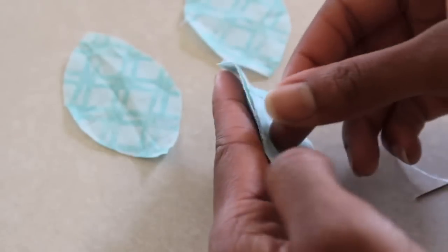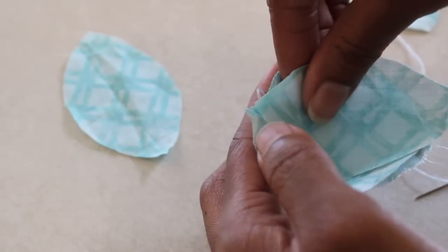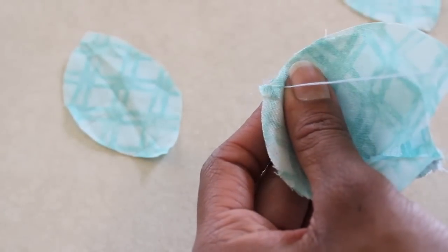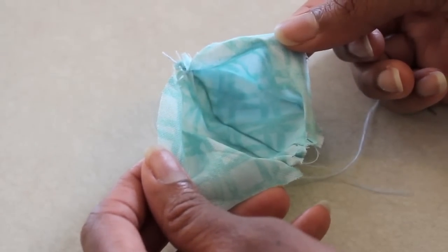When you get to the end, just open it up, take the next piece, lay it good side to good side, line it up with your edge, and begin stitching it just as before. Then add the next one and the next one until all five pieces are sewn together.